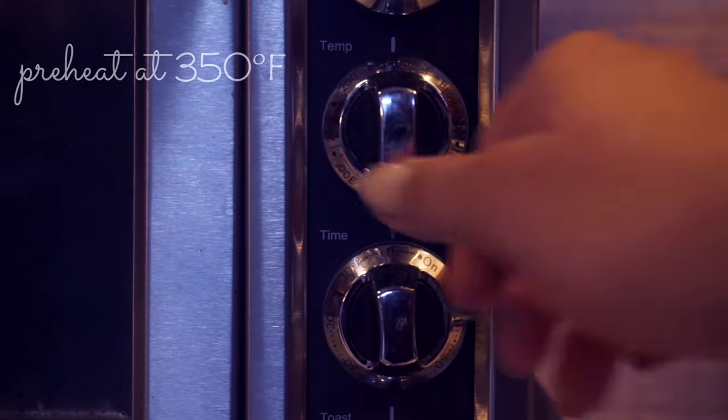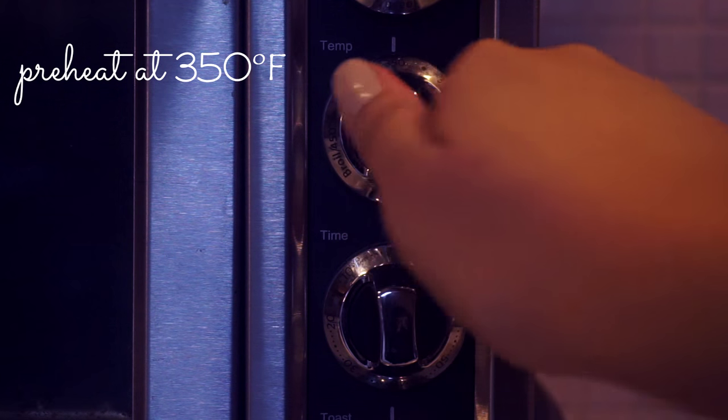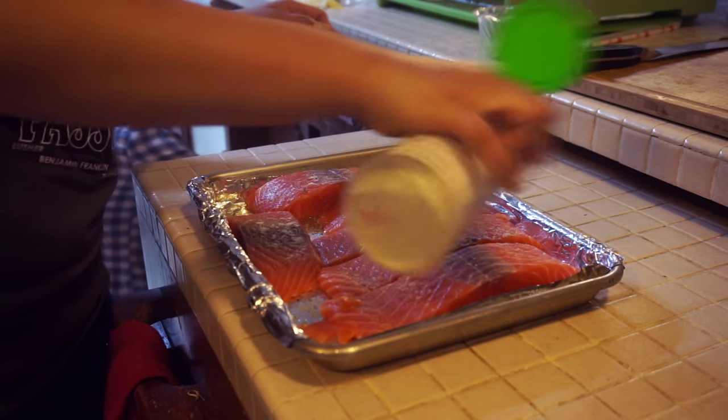At this point, you're going to preheat your oven at 350 degrees Fahrenheit. Now, you're going to grab your garlic salt again and sprinkle some on top of the salmon.